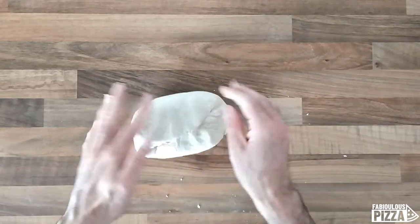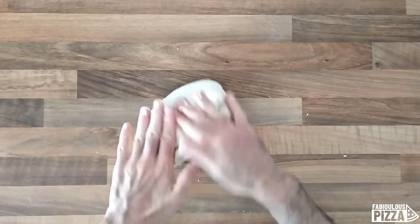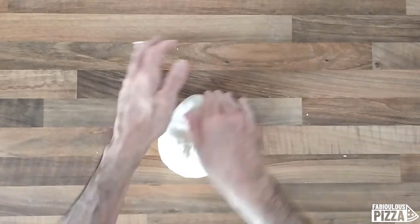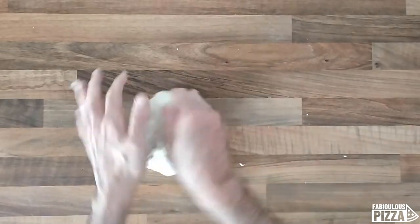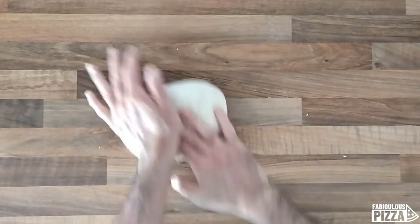The dough is already coming together. You need to be patient and put in some elbow grease because you need to work the dough long enough. In a while I will show you how to check whether your dough is ready or not — it requires some elbow grease.